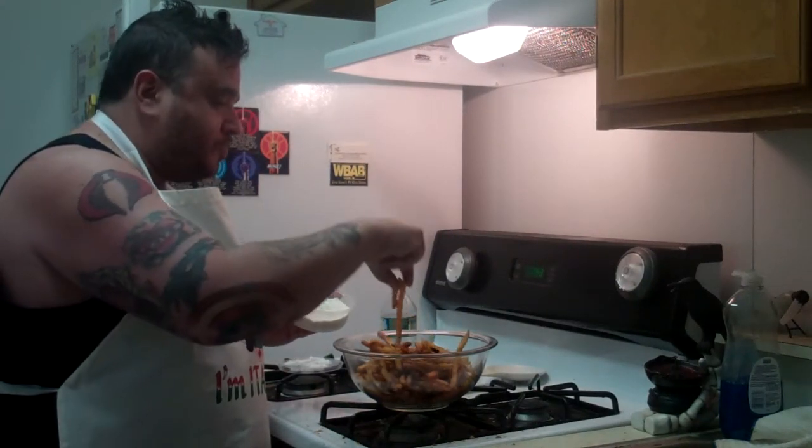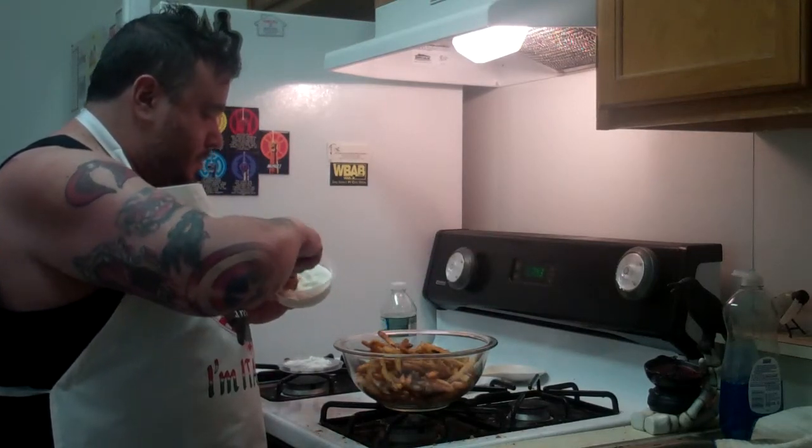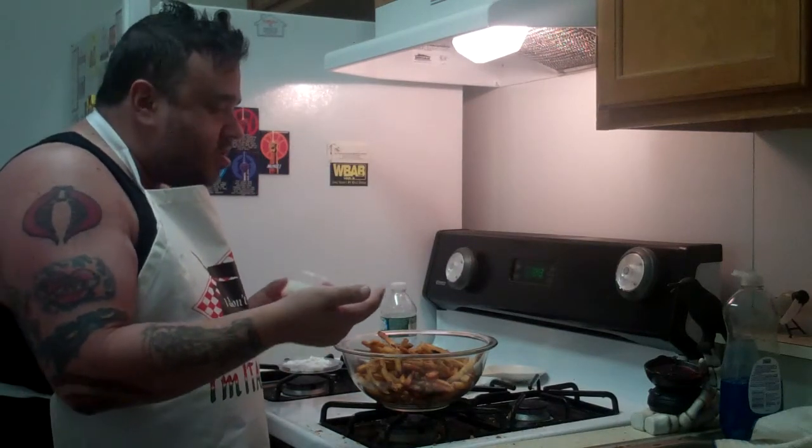Anybody could do this. I wouldn't suggest anybody do it, but yes, anybody can do this. And all you need are a bowl, some fries, and gyro sauce. And you're good to go.